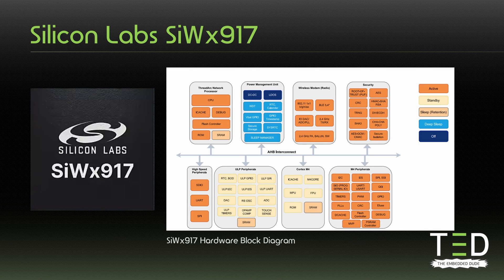Looking at the hardware block diagram of the SIW-X917, we can see that it has two independent processors with individual memories, both connected via the ARM Advanced High Performance Bus. The application processor, which also handles the peripherals, is an ARM Cortex-M4F, and the networking processor is a ThreadArc processor. ThreadArc was developed by Redpine Signals, which Silicon Labs acquired in 2020 with a goal to drive IoT revenue growth and accelerate Wi-Fi 6 product development — and I think we are now seeing some of the results of that acquisition.